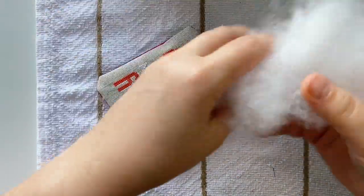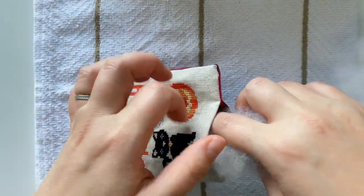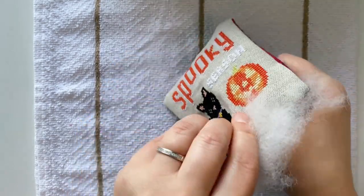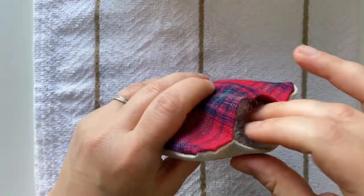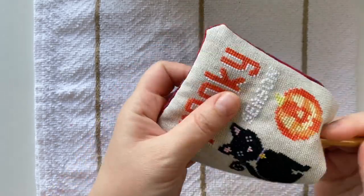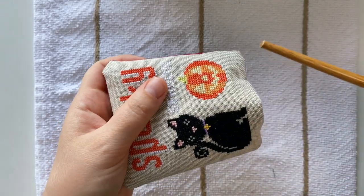Let me just fluff it up. I'm helping my stuffing to firm up and to go into those corners with my chopstick.